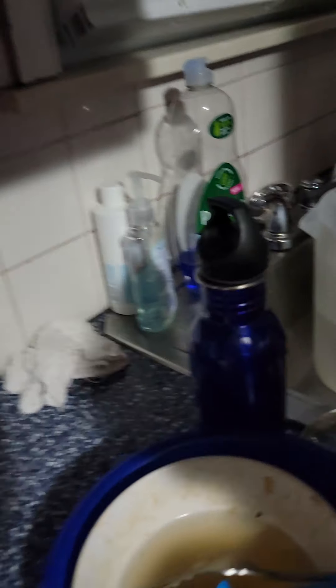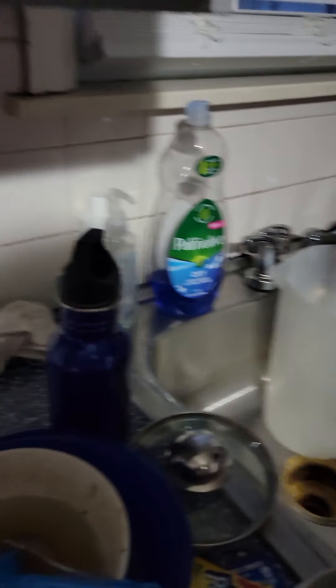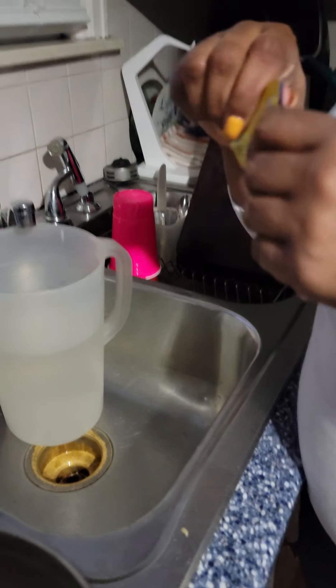First you put water in the jug. You're going to do two gallons of water. Then the packs of Kool-Aid — we're going to use blue and lemonade.